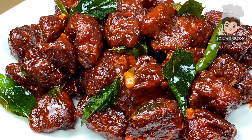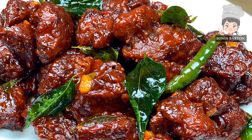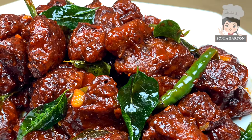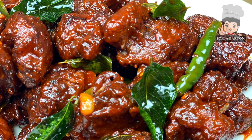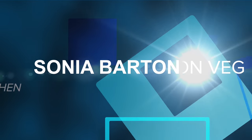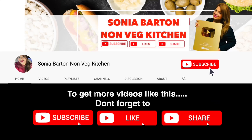Hi friends, welcome to Sonia Barton Non-Wedged Kitchen. This chicken is very simple and easy to make — chicken 65 in thick sauce, which I am going to share with you today. If you like this video, please like and subscribe to my channel.